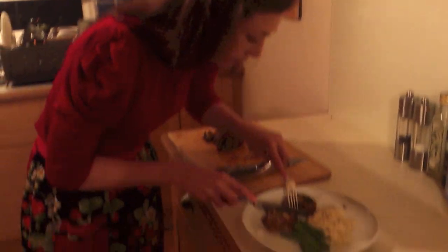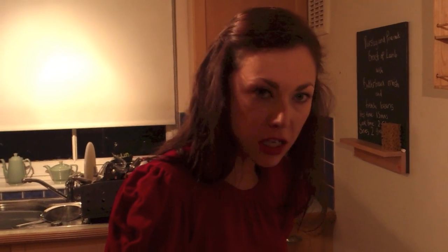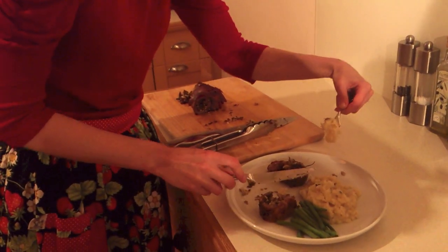Now we get to try some. Lovely crunchy skin on the outside, nice and soft on the inside. The sweetness of the artichokes and the pine nuts really cut through the fattiness of the meat, combined with the lovely earthy texture of the mash. It's all good.